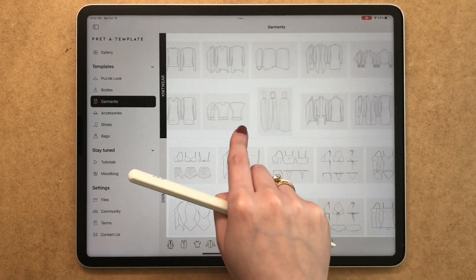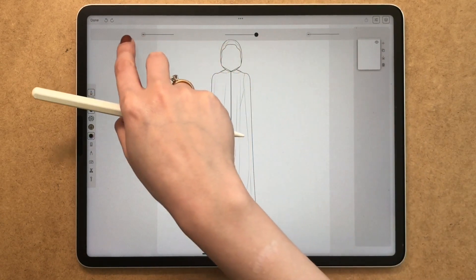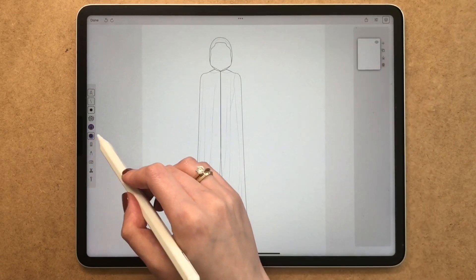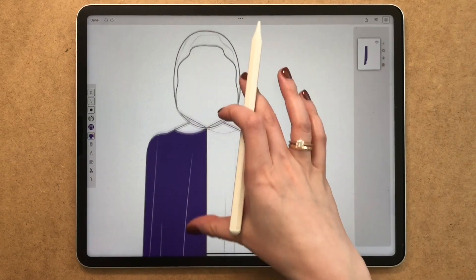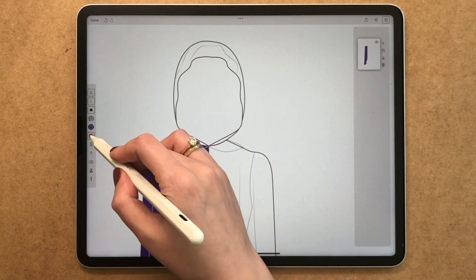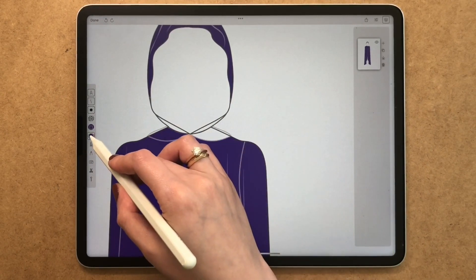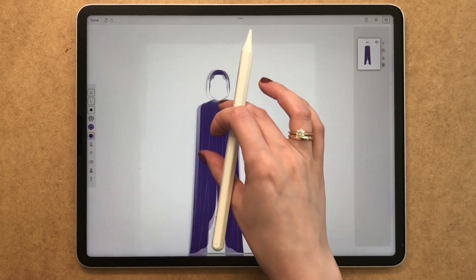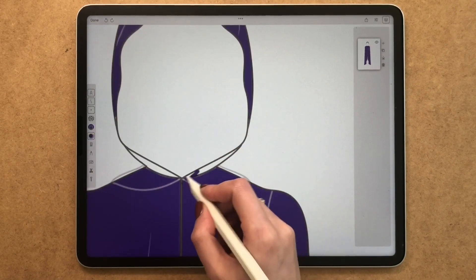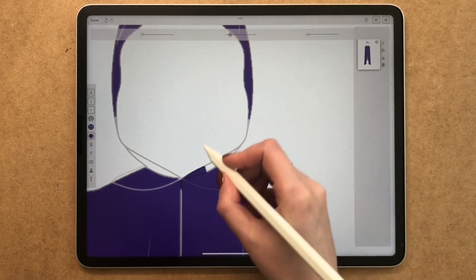Let's start by choosing the cape in the knitwear section. This is a template and I'm going to use a middle look. I'm going to reduce the opacity of the template a bit and use this color fill tool, simply by selecting the color I need and then holding and dragging it to the section of the template. Make sure the opacity of the template is not too low because the tool won't recognize the borders to fill in. This is just a quick way to start — you can do it by hand as well. Then I will use this round marker in a small size to fill in those gaps created by the outlines of the template.